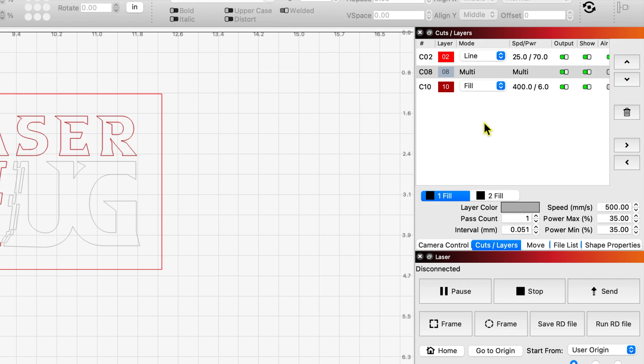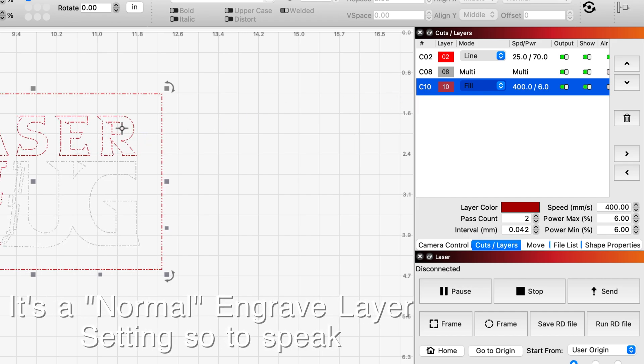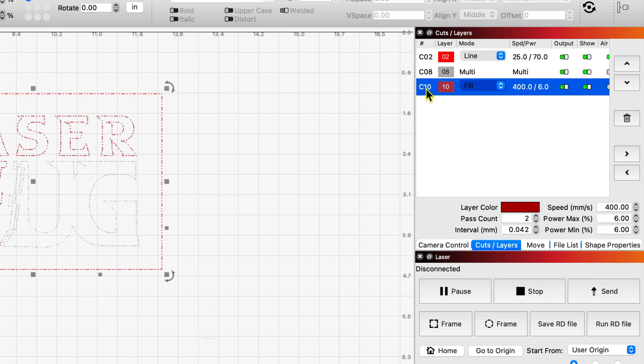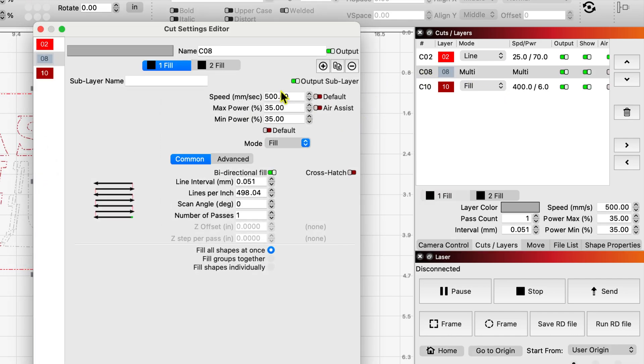If you take a look here on the right side of my cuts and layers window, you'll notice I have a line here which is a cut line for the outside of my design. I also have a fill line below for part of the inside of this sign, which gets me to the second layer of the Romark. Notice my third layer is called 'multi.' If I double click on that, you'll see that you can have multiple fill layers within this one layer setting. I have a first fill layer to get to that third color in the tri-layer, and as soon as it's done that pass, it will do a second fill layer at a different speed and power setting — what Robert refers to as the clean-up pass.